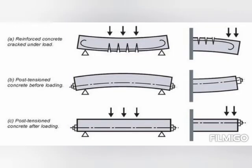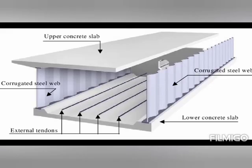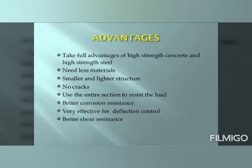Let us now look at the diagrams indicating the working of pre-stressed concrete. Pre-stressed concrete takes full advantage of high-strength concrete and high-strength steel. It needs less materials, is smaller and lighter in structure, and produces no cracks. It uses the entire section to resist the load, has better corrosion resistance, is very effective for deflection control, and has better shear resistance.